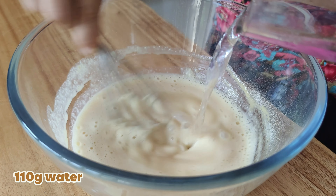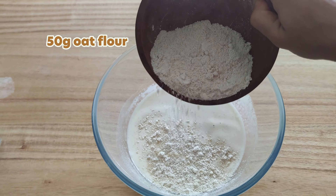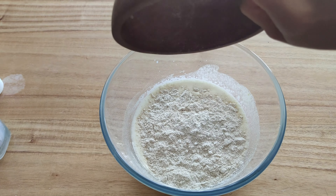To make the crepes you will only need oat flour, whey protein powder, eggs, water and milk.